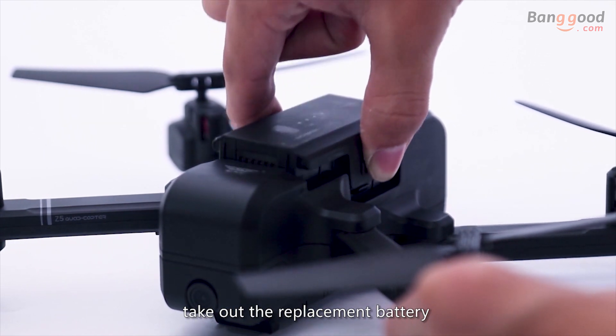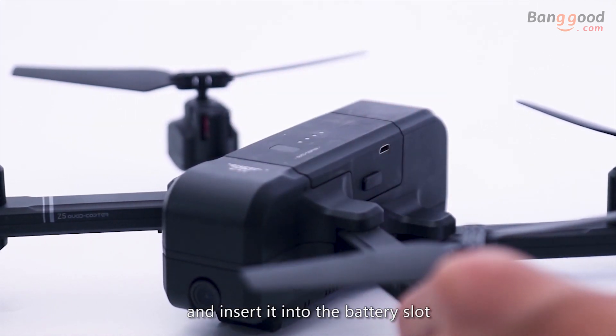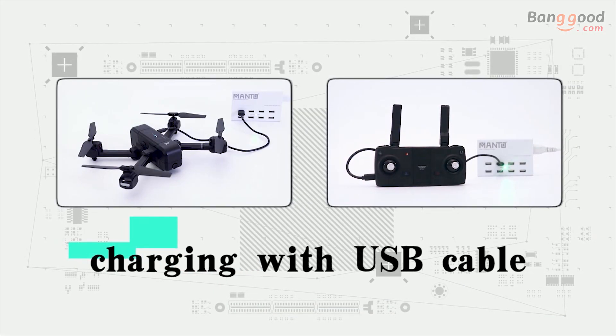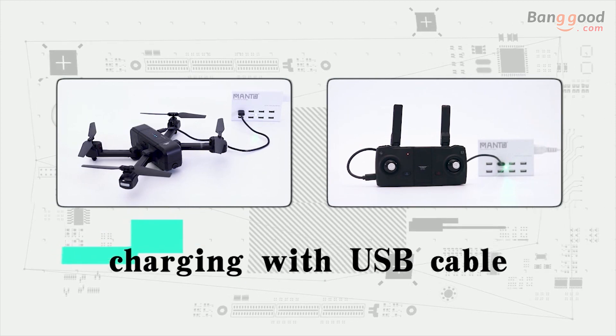To replace the battery, press the buckle, take out the battery upward, then insert the replacement battery into the battery slot. Multiple charging modes are available, including charging with a USB cable, which is convenient and fast.